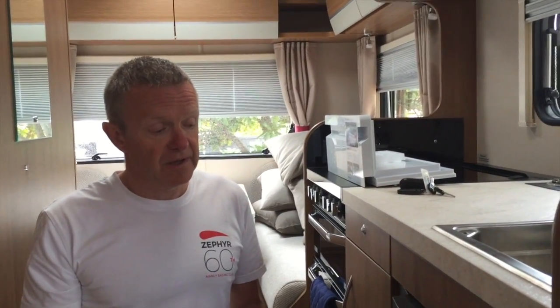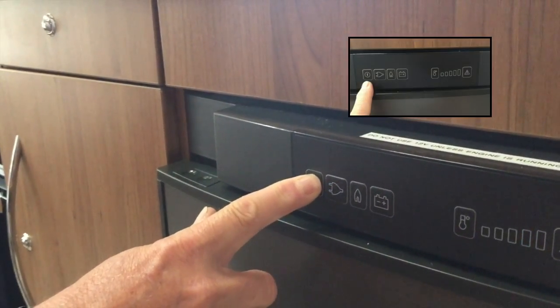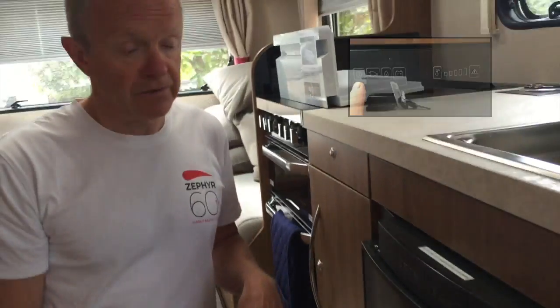The final method of fridge operation is on 12 volt, but before I show you that, I'll show you how to turn the fridge off. We normally turn the fridge off if we're running the engine and we're going to stop somewhere for a cup of tea or sightseeing — we haven't got an AC supply and we know we won't be too long away from the van. We normally just leave the fridge closed and turn it off so that once the engine stops, the fridge isn't draining down the house batteries. To turn off the fridge it's very simple: press and hold the power button, and that turns the fridge off completely.